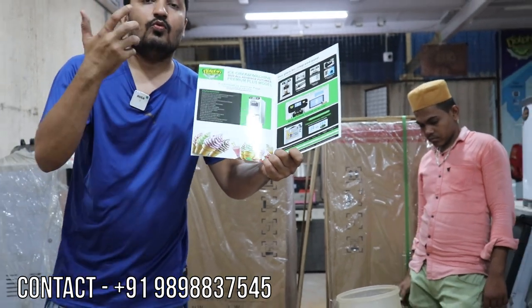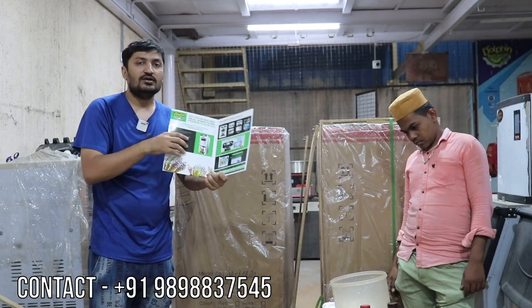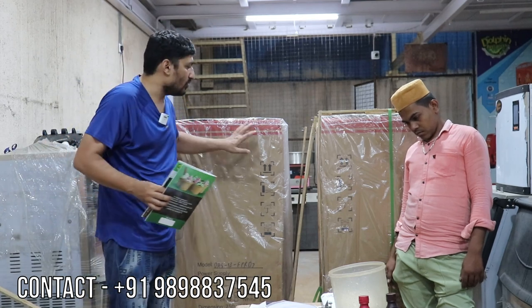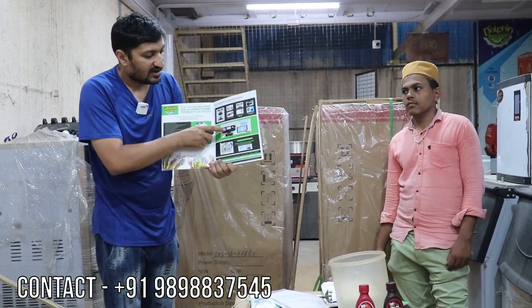If any customer needs toppings, you can give them topping ice cream, or if any customer wants without toppings, you can give that too. This model is the new 2022 advanced digital function model with a touch screen.